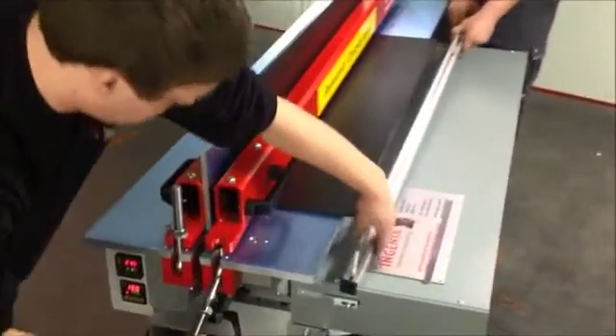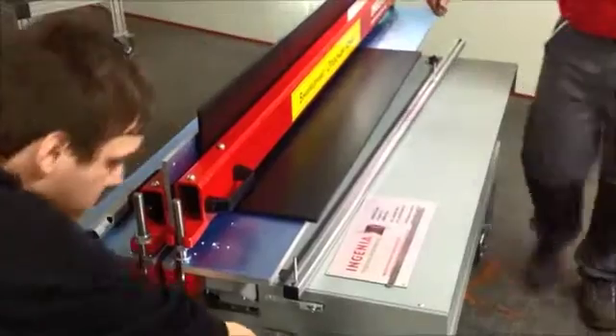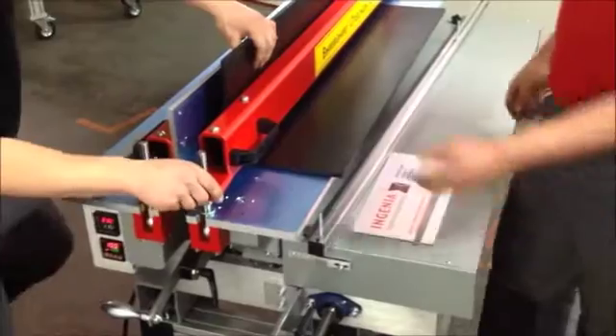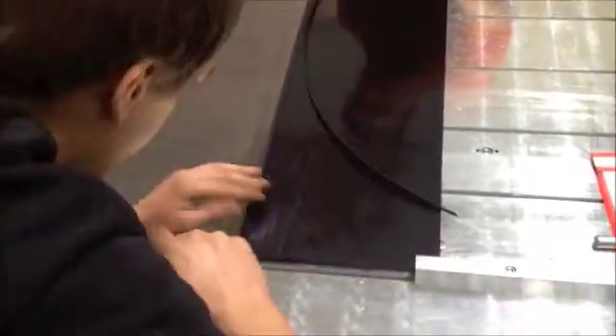Now we open the front part of the table, take the material out, and you can see the result of our welding. Here you can see the weld bead. We are now going to remove it with a bead remover — a very simple one. Now you can see it's perfectly welded all the way over.